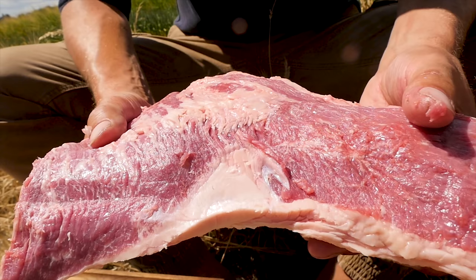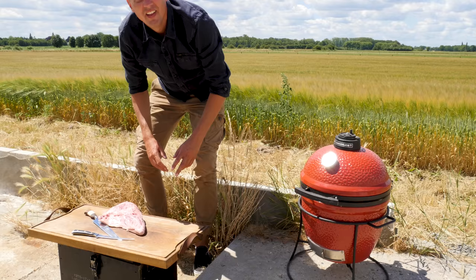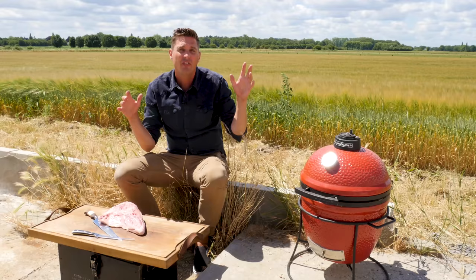Wow, isn't this just the perfect spot to barbecue? There is something about spots like this that just really are inspiring to me. Beautiful scenery, fresh, clean ingredients.